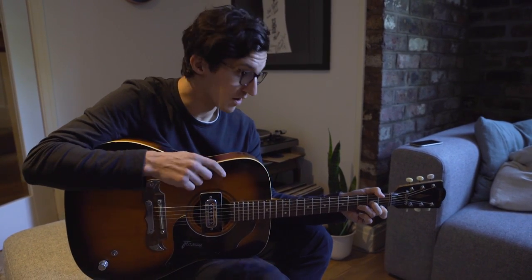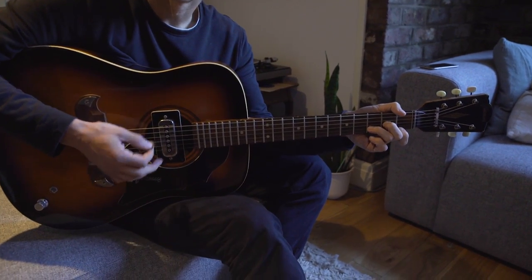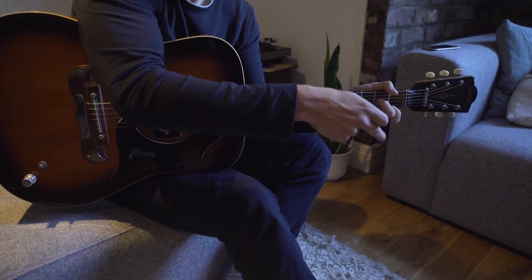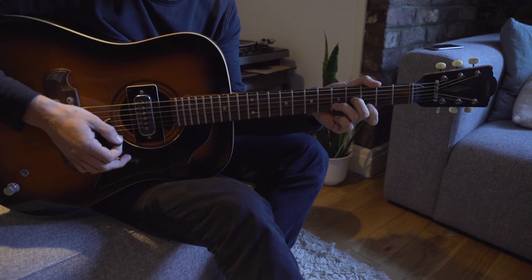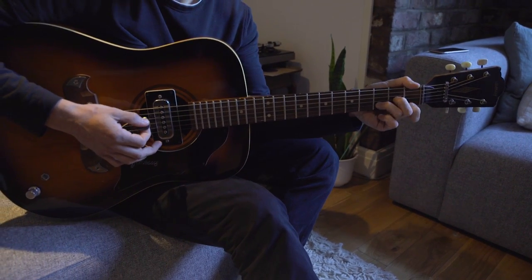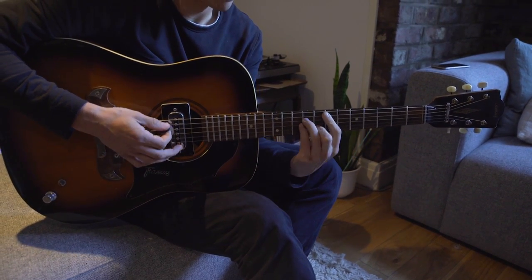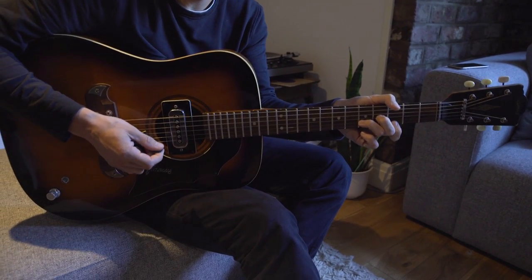And that moves into the verse, which starts on this same chord, the D minor. And the way that you've got your fingers in position there, if you move them up two frets, it just goes back and forth. You could also play them here — I think it's a nicer sound up here.